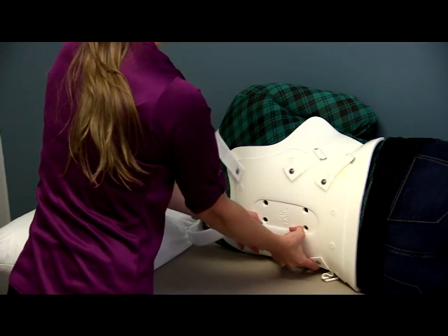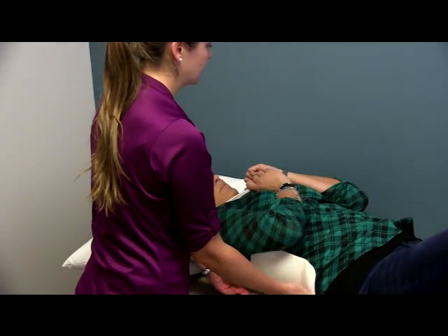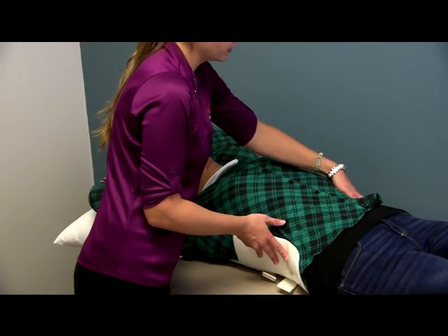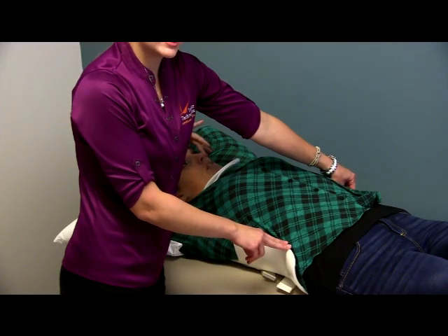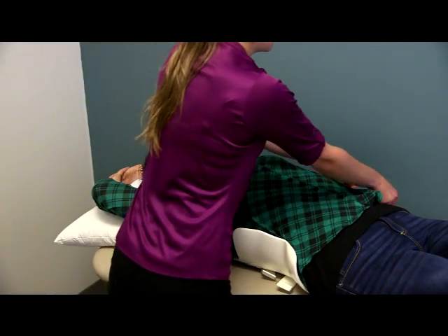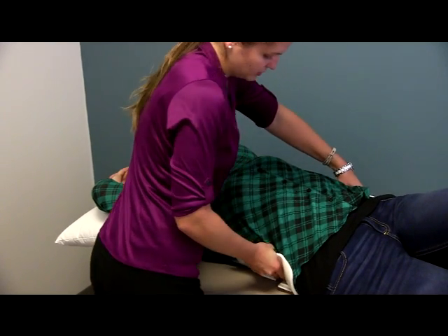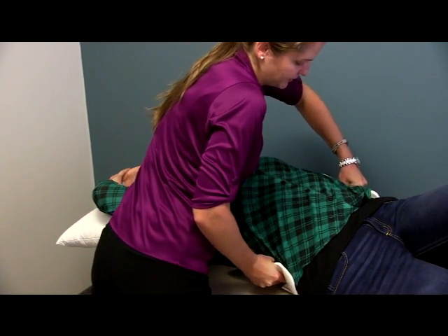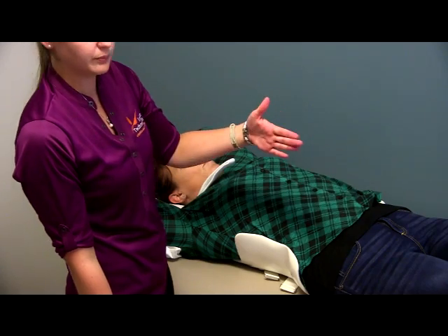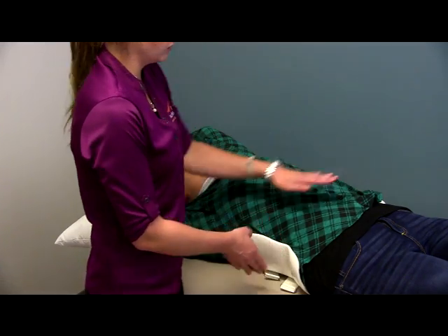Then I'm going to have her roll onto her back while I hold the back portion in place, and she's going to lay flat. Now I'm going to look at where this is sitting on her and whether the other side is even. If it's not even, it may be necessary to adjust it to make sure it's equal on both sides. I'm going to push down on the side closest to me and pull up on the other side to get it equal. In this case I was able to push it a little bit since it wasn't too uneven.